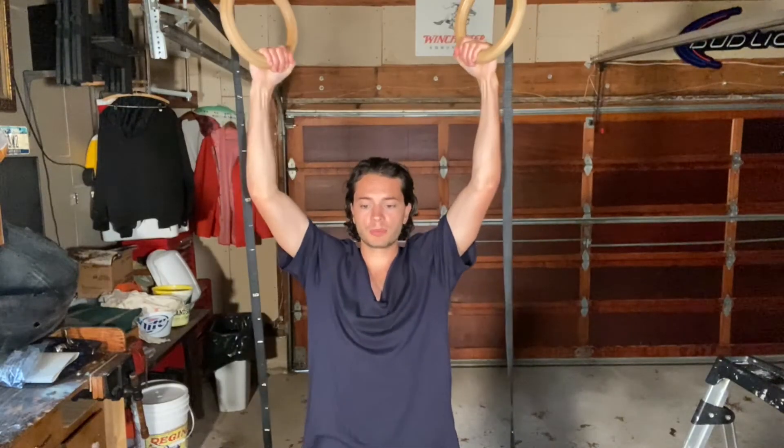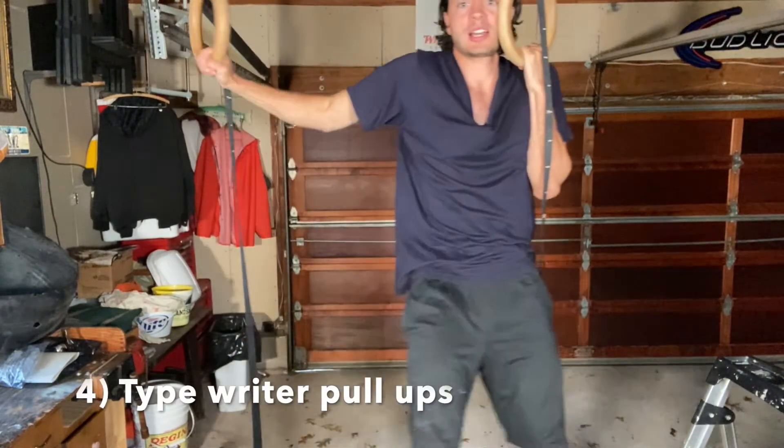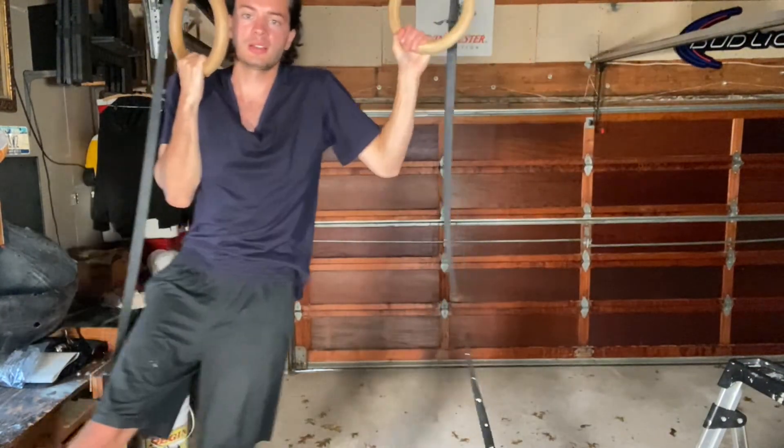If that's too easy, you could also do typewriter pull-ups — pull up and go side to side. And that's how you could do a pull-up in one minute.